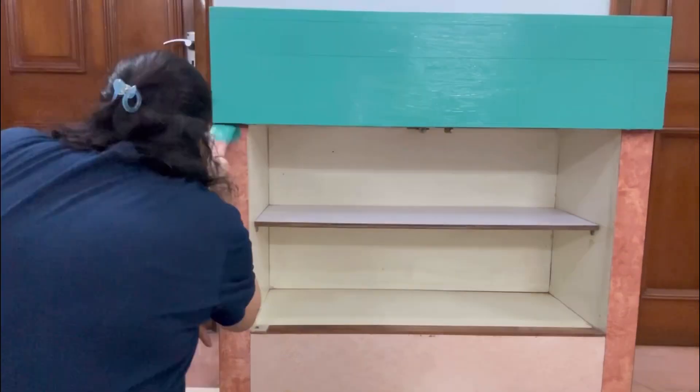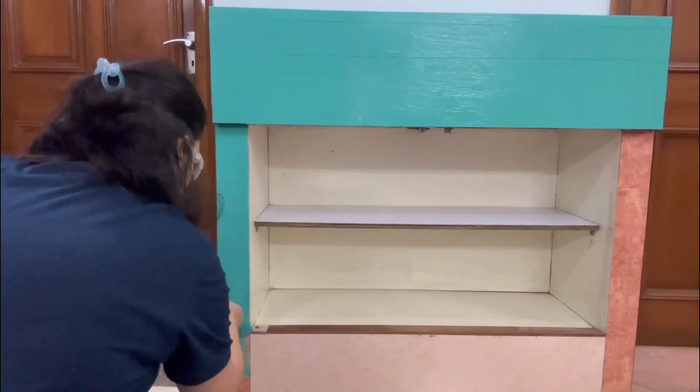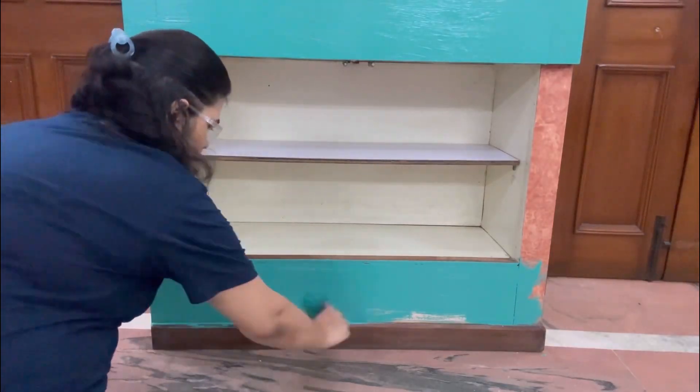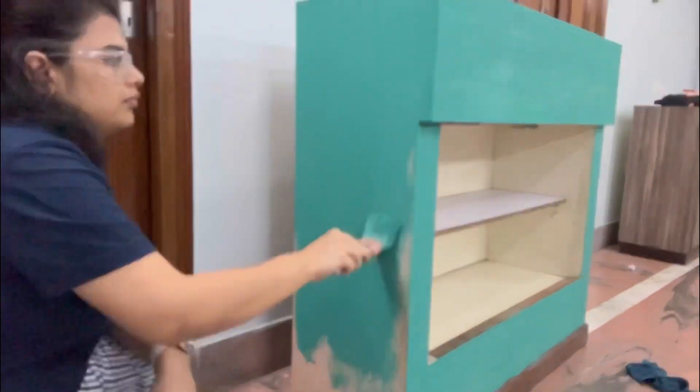And the finish is very nice. If you are new to painting, you can use it in any direction and the finish still comes out very nice.